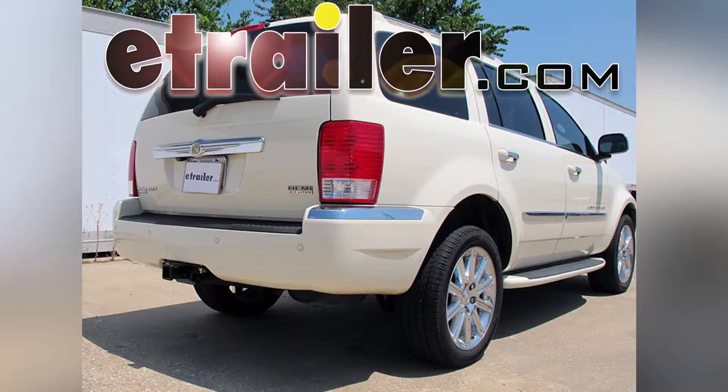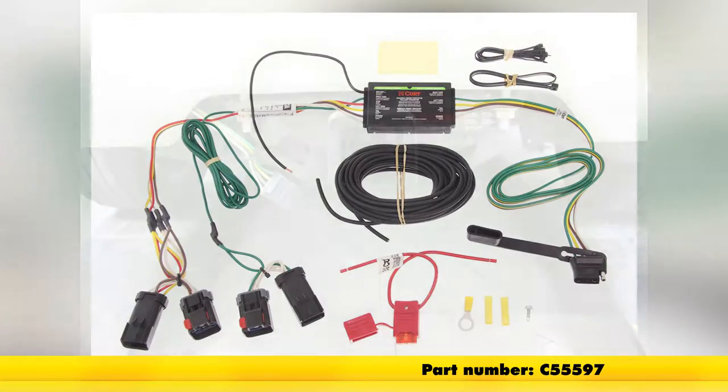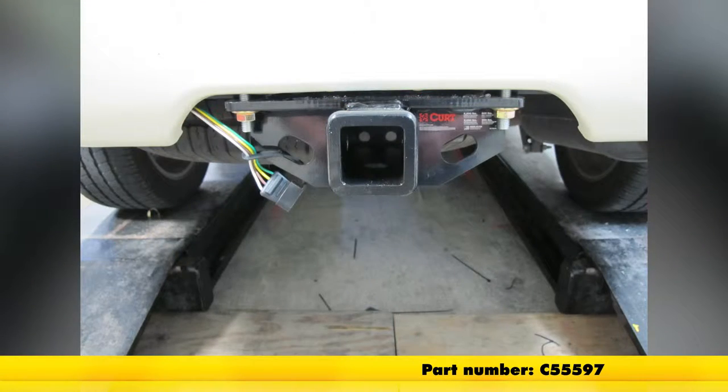Today on a 2008 Chrysler Aspen, we're going to install part number C55597 from Curt. This is the Curt T-Connector wiring harness.